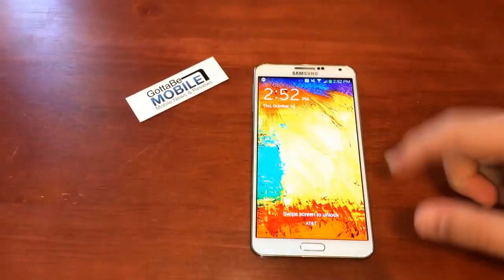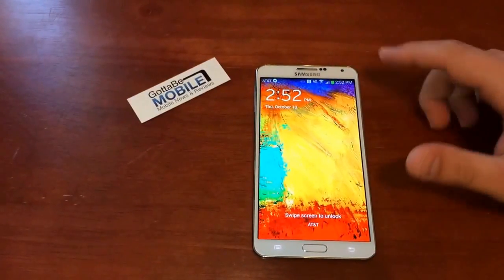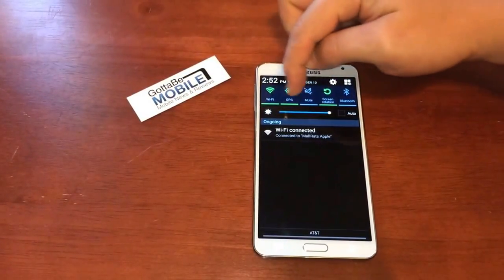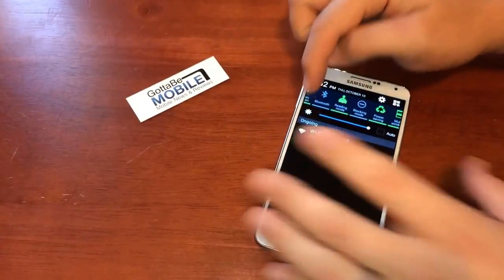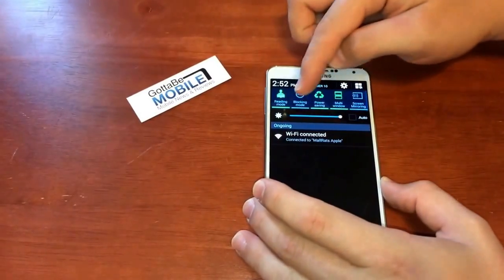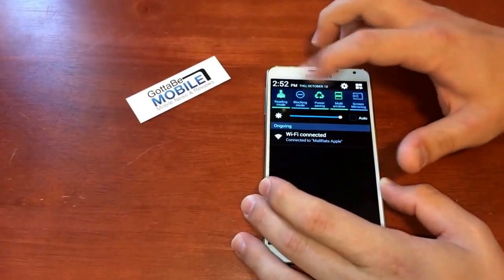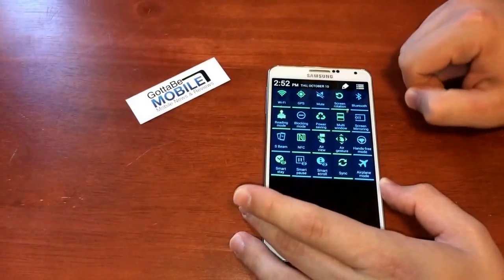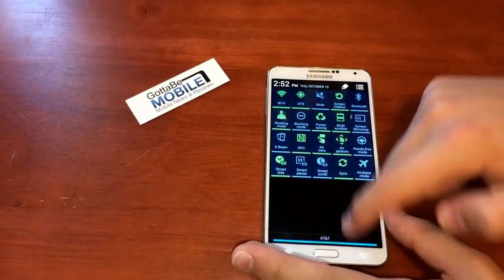Josh Smith with GottaBeMobile.com. Today I want to show you fast access to the notification toggles. Right here you are able to change around these various settings — quick tap, quick hold — but it's kind of a pain if you want to get to something that's not at the front of your screen. You can pull down and then tap this button, but there's a much easier way.